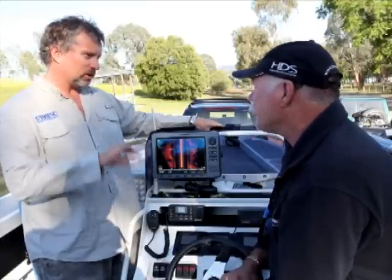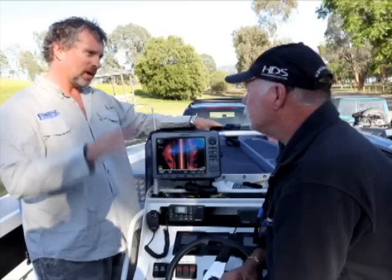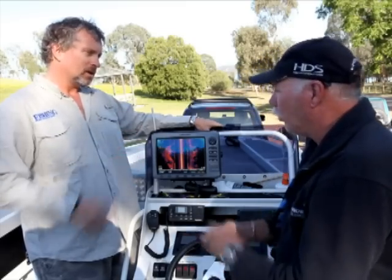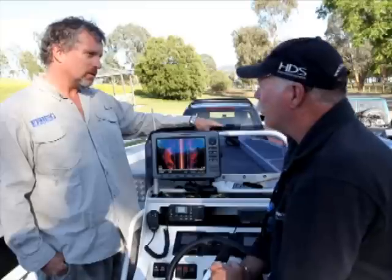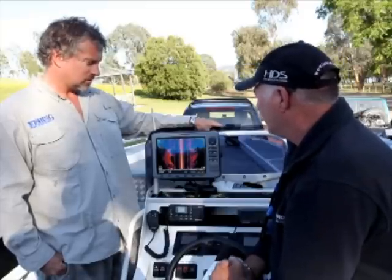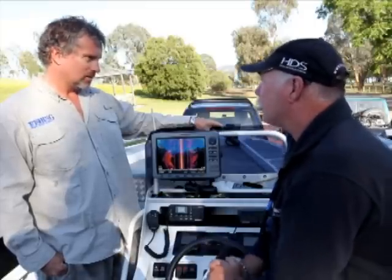So with your normal sounder you sort of thought it was like a snag or a dead tree or something? Yeah. What we normally see is your bottom come up and you see a couple of little lumps. You think, oh that's just a lump of snags, bit of timber down there — but it's actually timber alright, it's actually a paddle steamer.